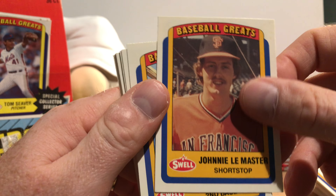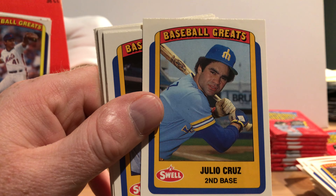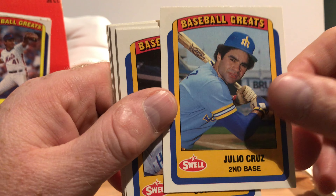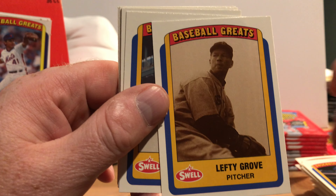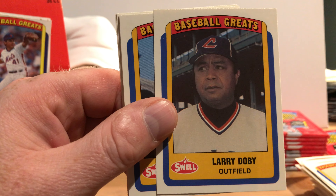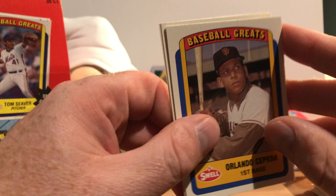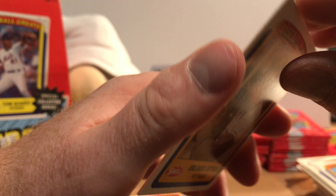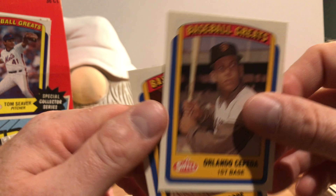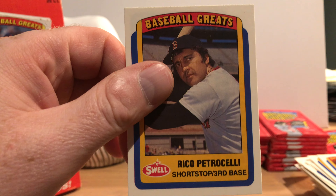Johnny LeMaster — that's a curious selection. Julio Cruz, weak-hitting second baseman but he could run. Hall of Famer Billy Williams, Hall of Famer Lefty Grove, Hall of Famer Larry Doby. Sal Bando. Hall of Famer Orlando Cepeda. Herb Score. Hall of Famer Luke Appling. Enrico Petrocelli.